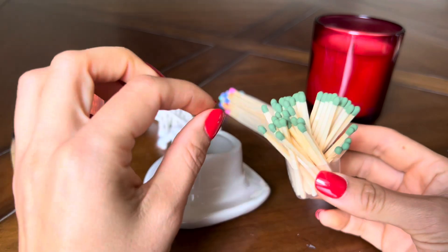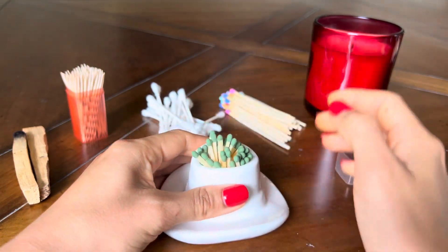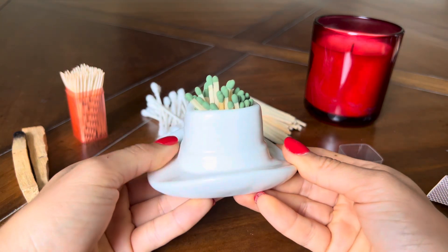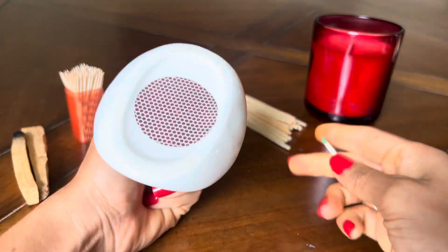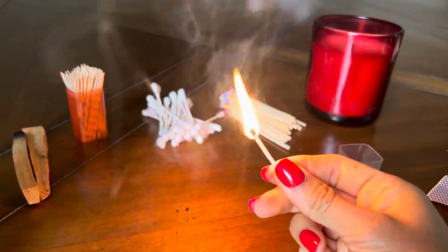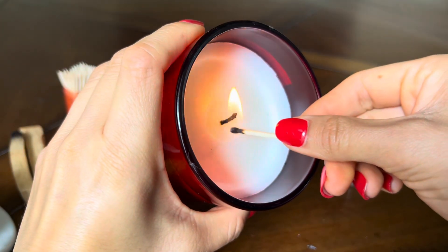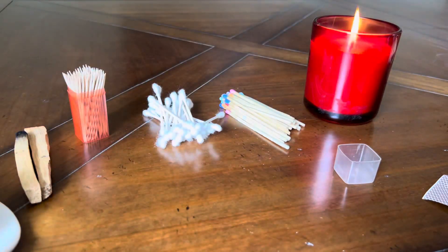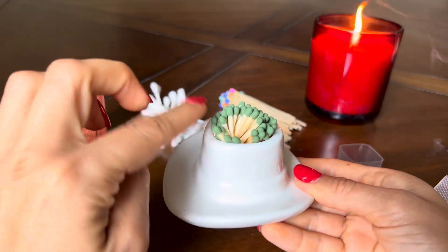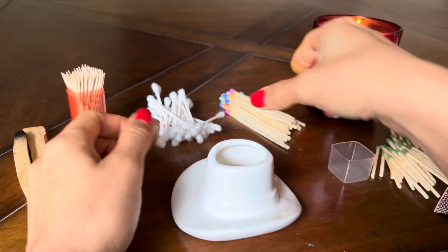These matches are a little bit bigger than two inches. This is what it looks like when you put it inside. When you're ready to use your match holder, you're gonna take out a match, flip it over, rub it against the striker, and then you have your candle readily available and you light your candle like this — super easy and you're all set.